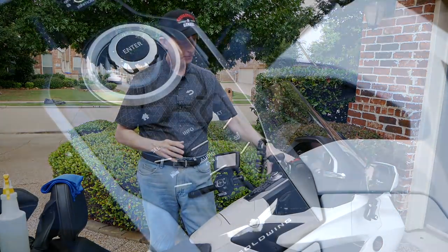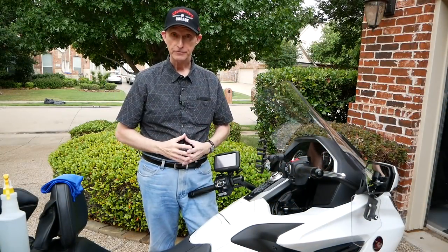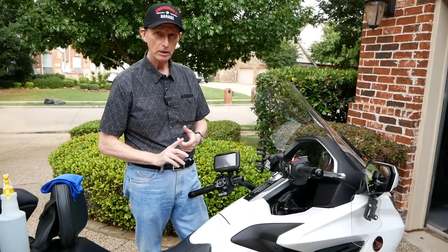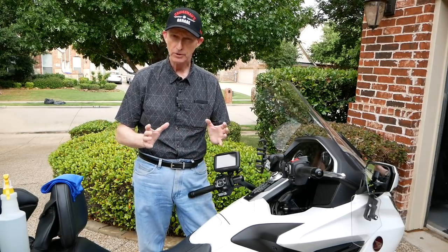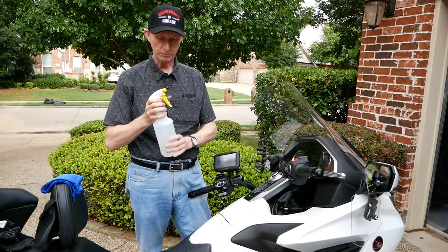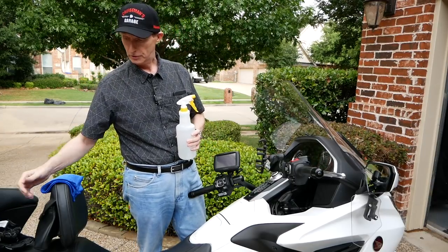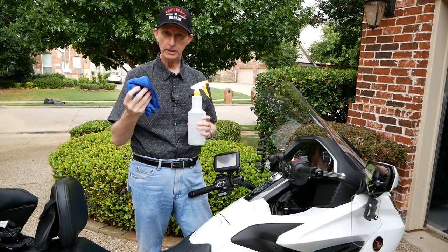That also goes for this black plastic piece on your console — it scratches very easily as well. So what I use to clean this are three things: a spray bottle with a dishwashing soap solution, very mild — maybe one little squirt of dishwashing liquid for an entire pistol grip sprayer. Then I have another pistol grip sprayer with clean water. Plus a microfiber cloth, which is perfectly clean.